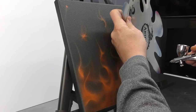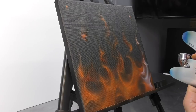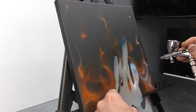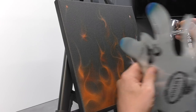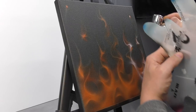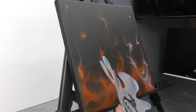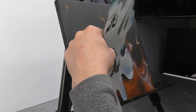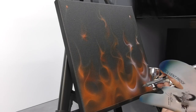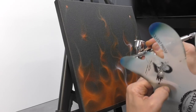Now I'm aware that when I say realistic fire, this is still — in my eyes — a stylised fire. I'm not trying to achieve a photorealistic look, so if you want that, this might not be the video for you. We just want a cool-looking, realistic-ish fire that you can use on all sorts of applications — it always looks great on Harley tanks, cars, any sort of automotive application.